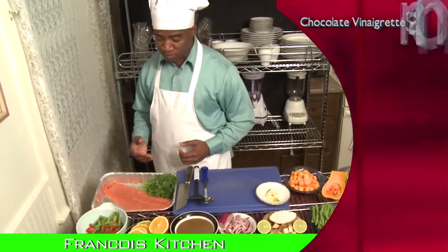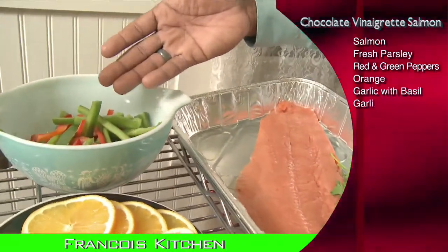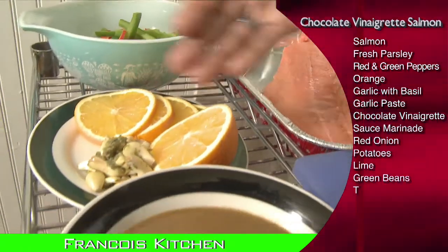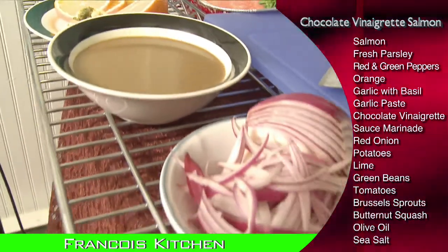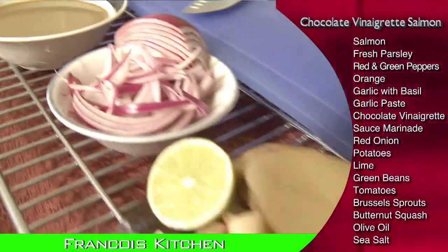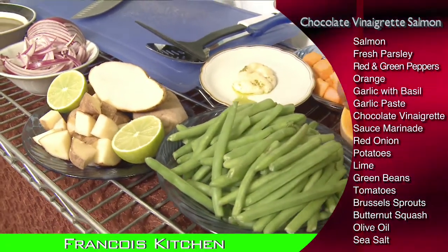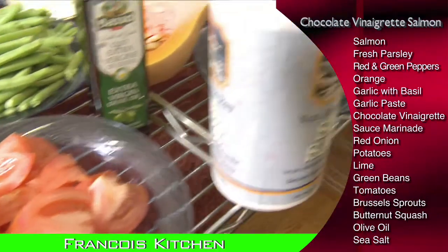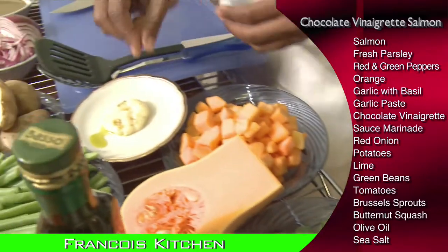These are the ingredients we'll be using today: salmon with fresh parsley, green peppers and bell peppers, orange, garlic with basil. This is your chocolate vinaigrette sauce marinade, red onion. If you'd like to have some starch, go ahead — you can use some potatoes. And we have green beans, tomatoes, Brussels sprouts, and butternut squash.